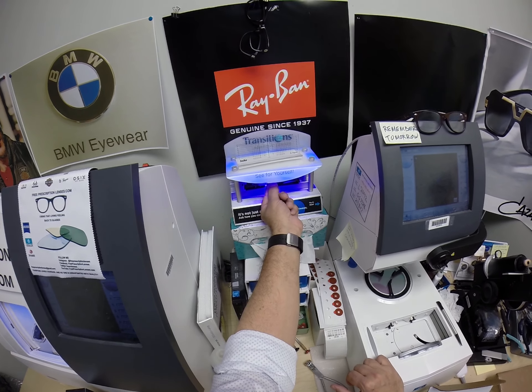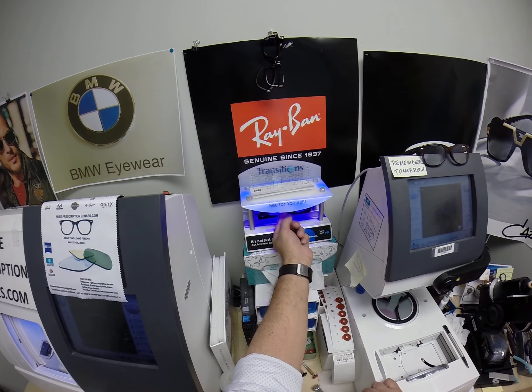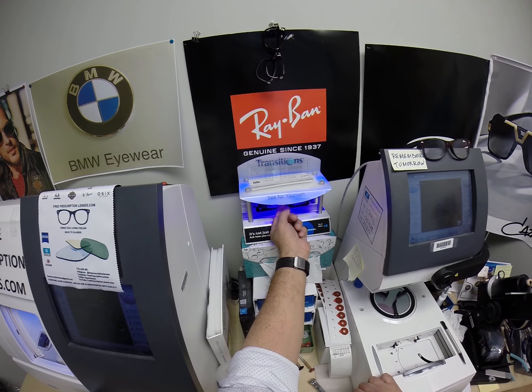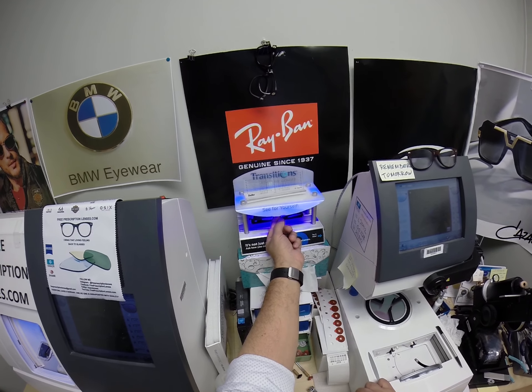The only time they won't work is behind the windshield of your car. Your windshield absorbs the sun's harmful ultraviolet rays — the same rays that cause your dashboard to crack from sitting in the sun all day — and that's why they don't turn dark in a car. Now if you have a convertible or motorcycle, yes, they will work.